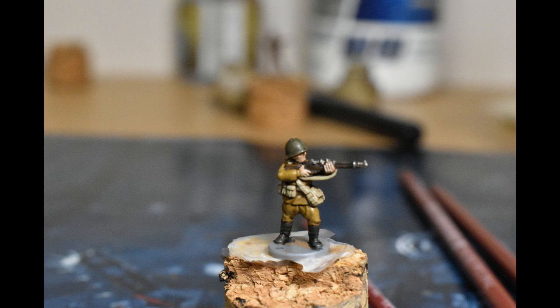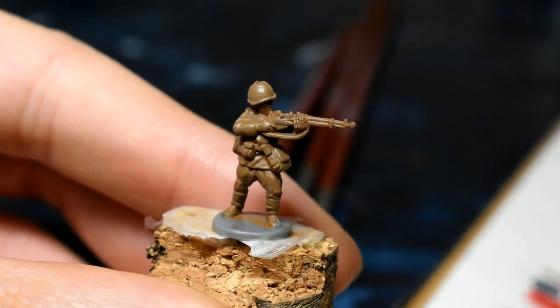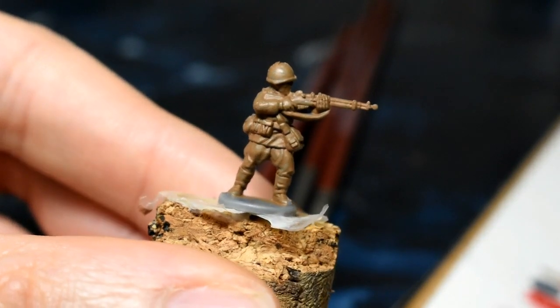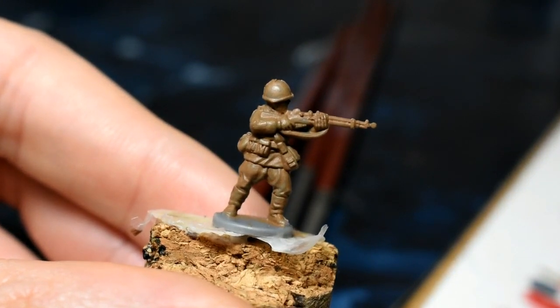These guys paint up quite nicely in the end, so let's get stuck into it. Here we have the model primed and ready to go — done in brown, like the British infantry I did last time. Any color is your preference, but make sure you prime as the paint does look a lot better. First of all we're going to be doing the uniform and the trousers.